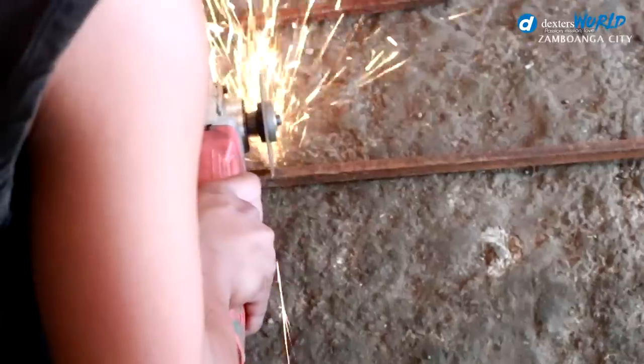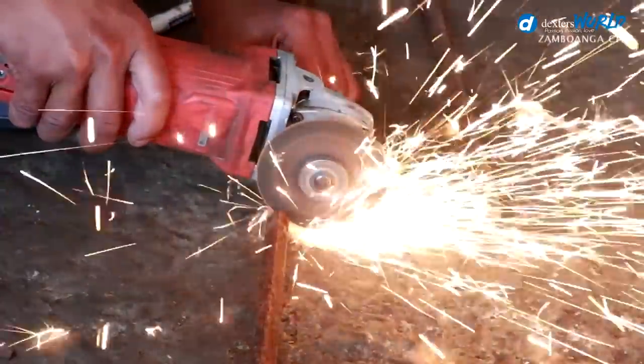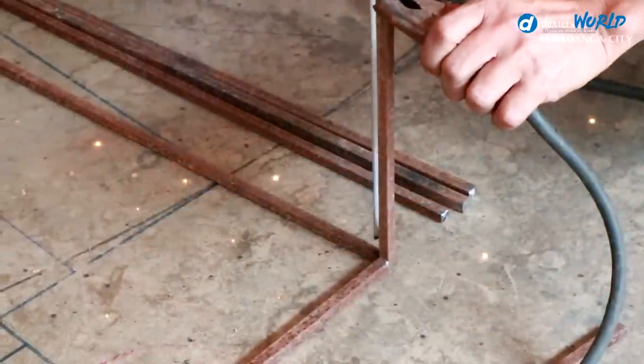But if you know the techniques, it is not that difficult — it's so easy. I will show you the method. We will do some iron works today. We will go to the shop and fabricate a box for these breeders. Come on, let's go.